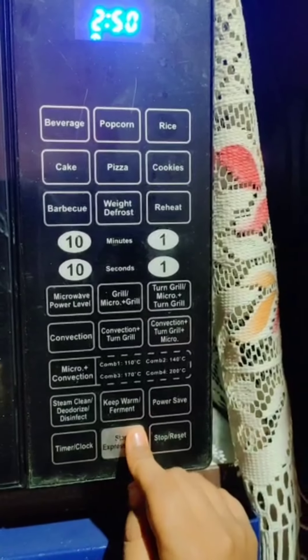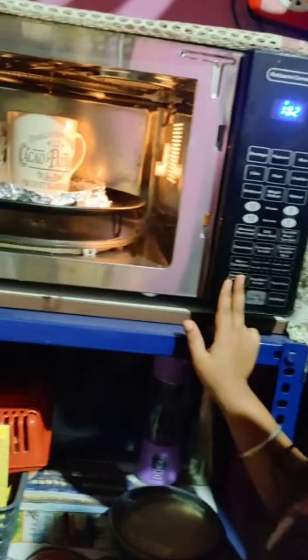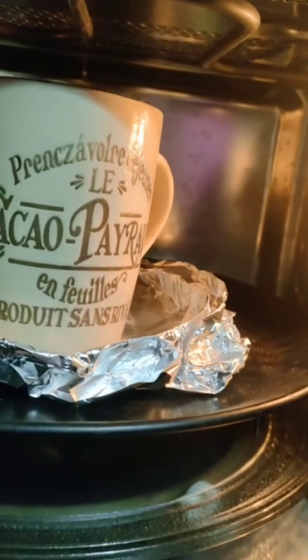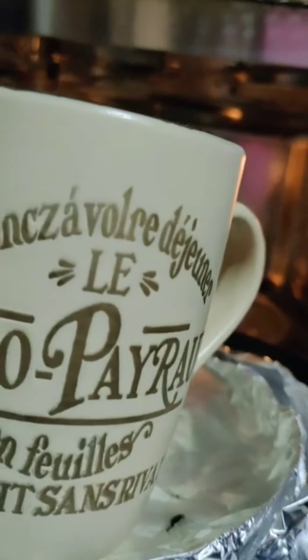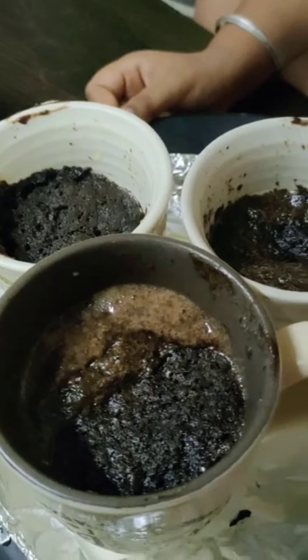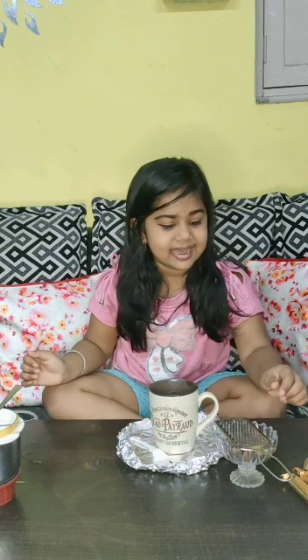Okay, I am going to check the oven. Okay guys, bake it. Wow — it is super! Okay, I am going to take it out now. Okay guys, now I am going to make the cake.